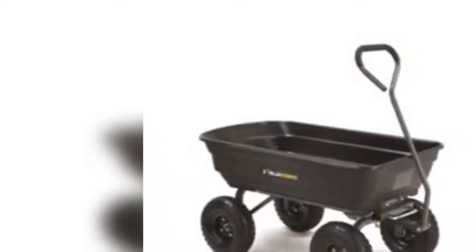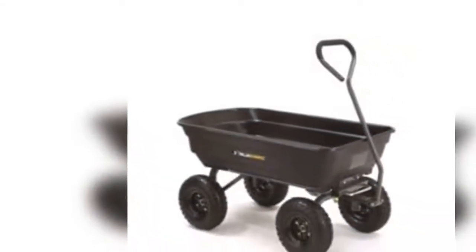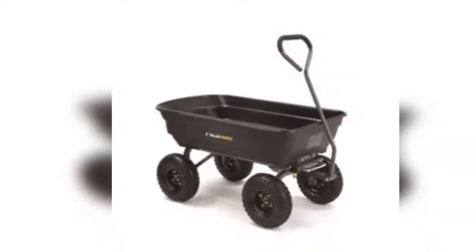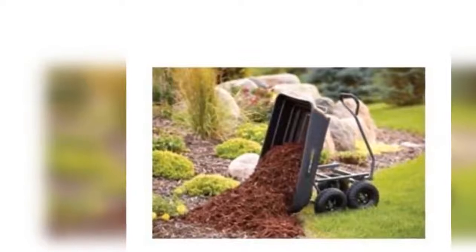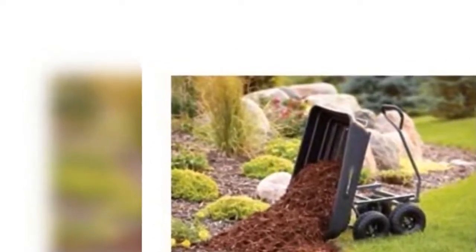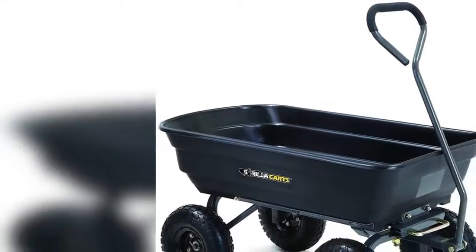The newly designed Gorilla Kart 600-pound capacity polygarden dump kart has an innovative, updated frame design that makes it quick and easy to assemble and put this kart to work. The kart features the patented quick-release dumping system, which allows the kart to be loaded and unloaded with ease, and the balanced four-wheel design makes it a simple-to-use alternative to a wheelbarrow.